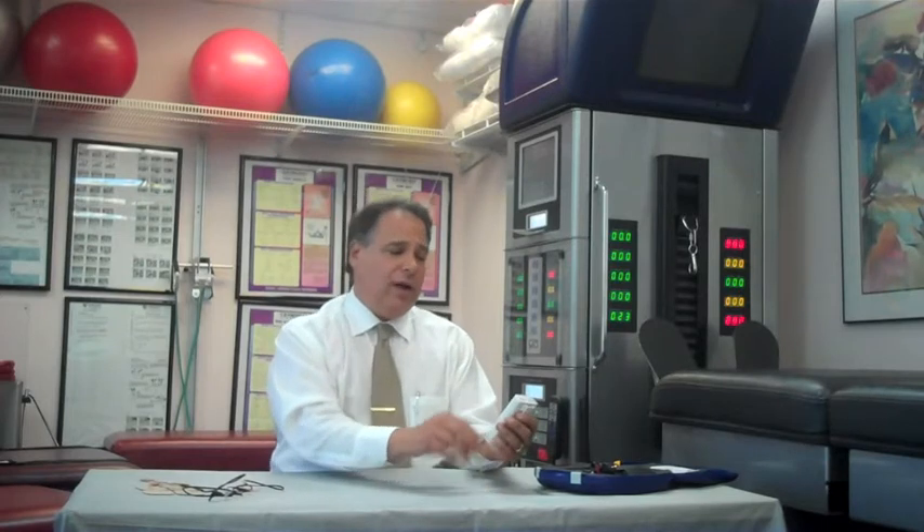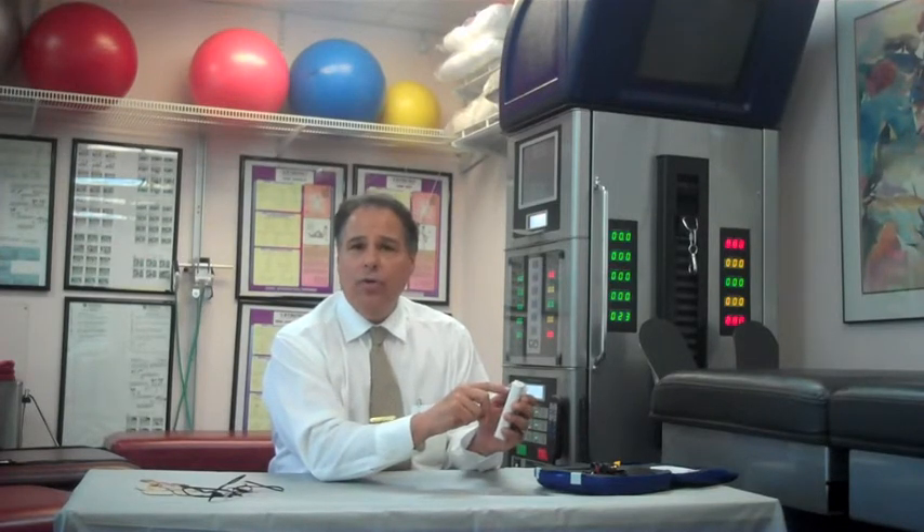In normal mode, the electrical stimulation will be felt in continuous format throughout the duration of treatment. In M mode, the pulse width will vary up and down throughout the duration of treatment. In M1 mode, the pulse rate will vary high and low throughout the duration of treatment.